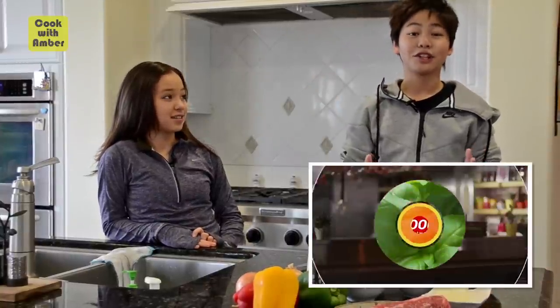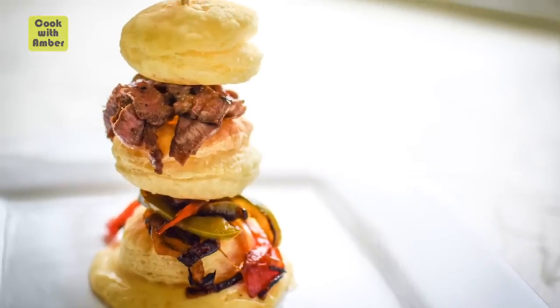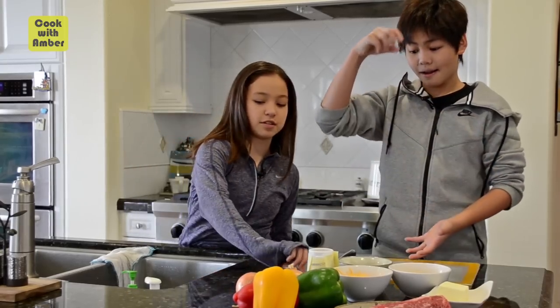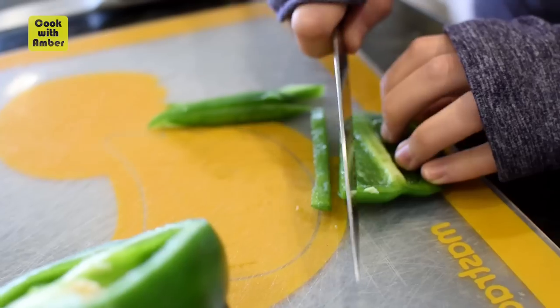It's called the Deconstructed Philly Cheesesteak. So you guys all know what a Philly Cheesesteak is. It's a cheese sauce on the bottom, then we have a puff pastry, then we have sautéed peppers with garlic, and then last but not least the best part — the steak. Then you put one of these through and go boop! Alright, while you do that I'm going to start with the red pepper.